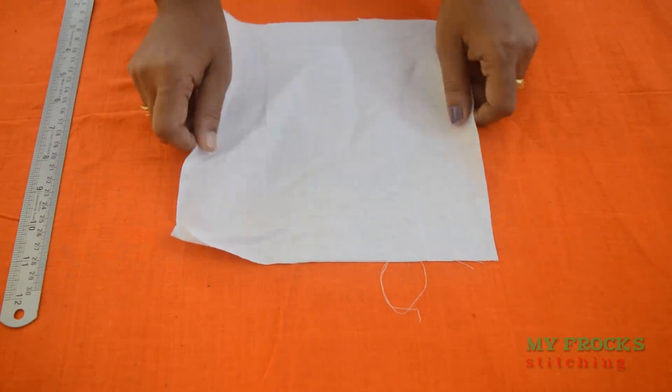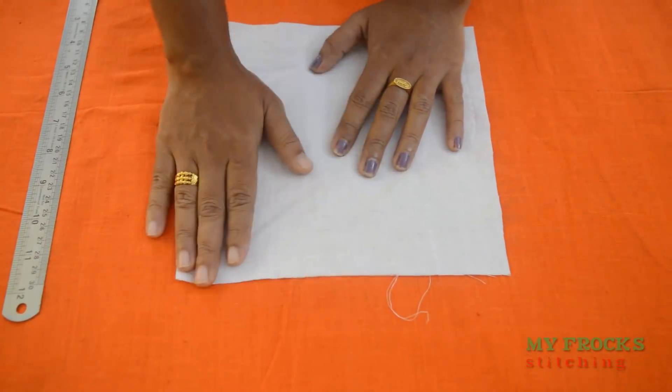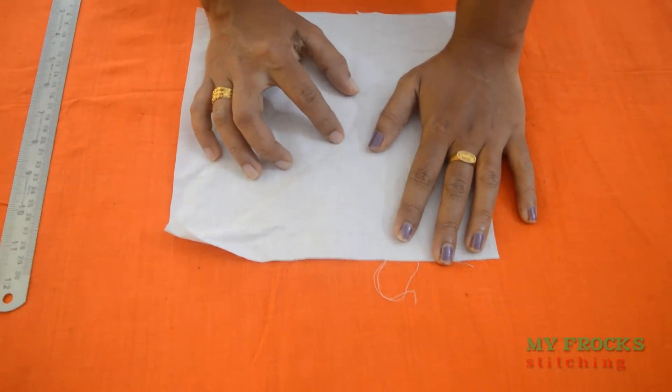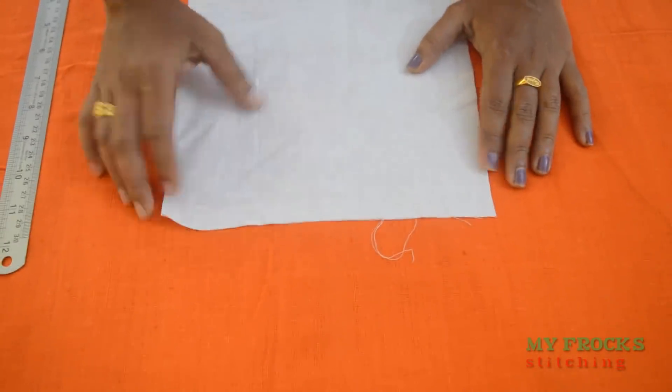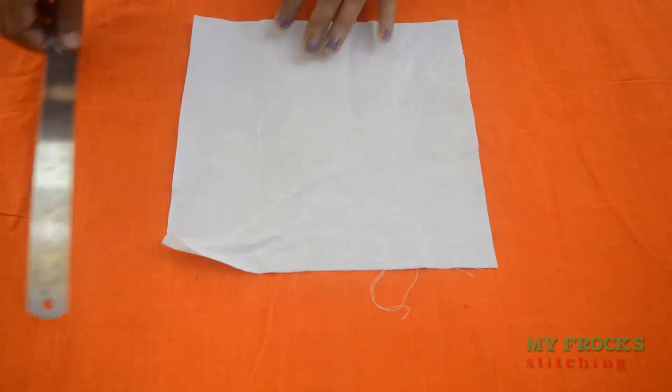We will show you the same piece and we will be putting a white cloth. We will put a white cloth here and then we will bring a straight line.